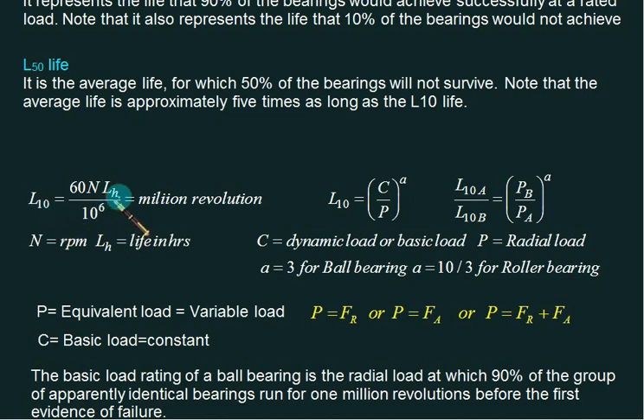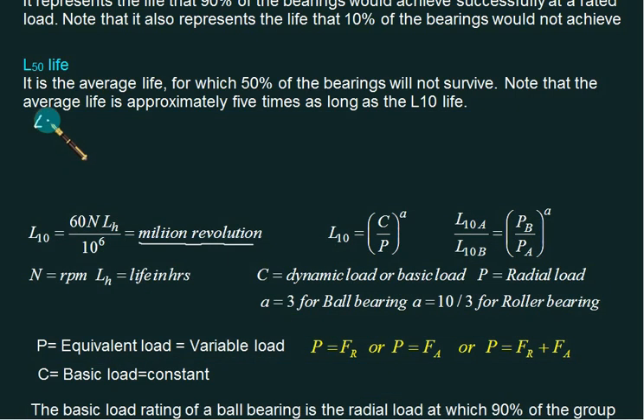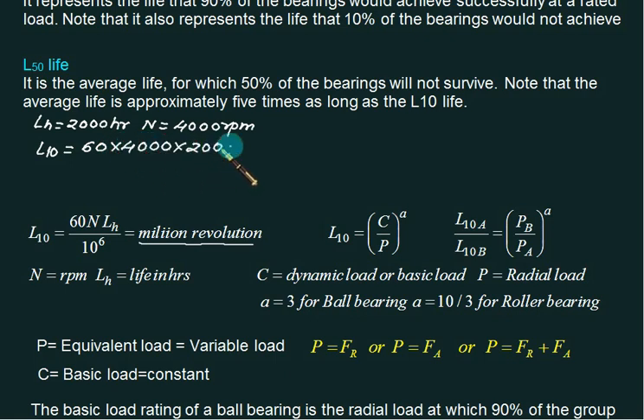For example, if Lh equals 2000 hours and the bearing runs at 4000 rpm, then L10 = (60 × 4000 × 2000) / 10^6 = 480 million revolutions.